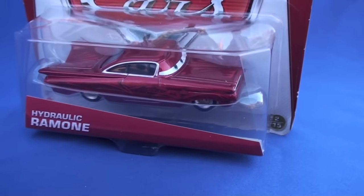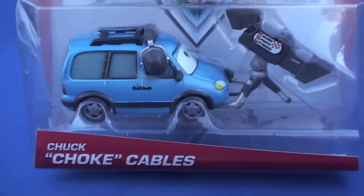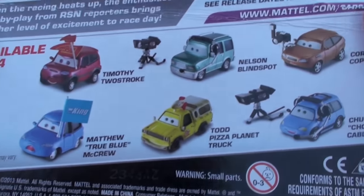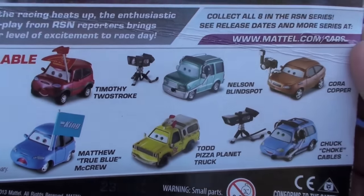Hello and welcome once again to Disney Cars Barbie Toys. Today we're taking a look at two new additions to our toy collection: Chuck Choke Cables and Ramon. Chuck is part of the RSN series. There are eight in the series, so try to collect them all.